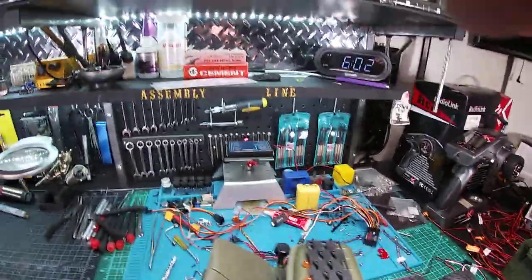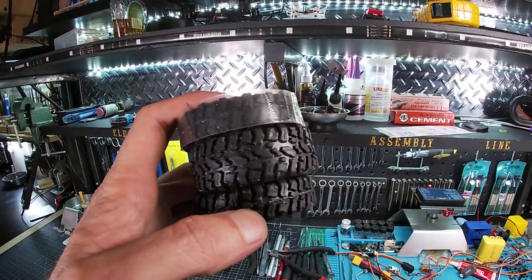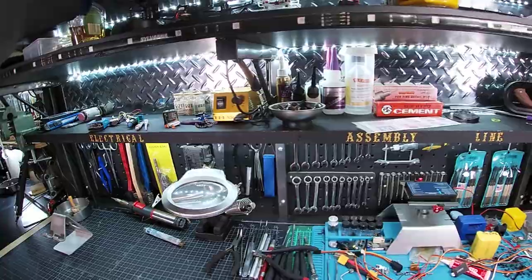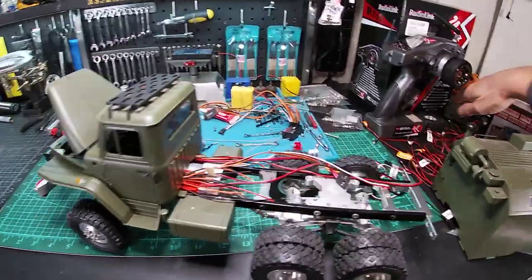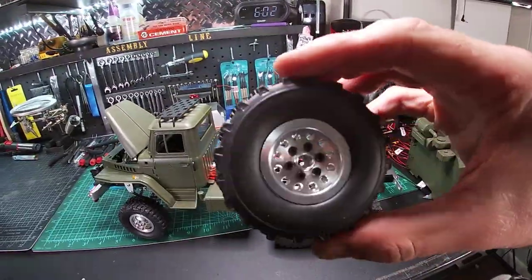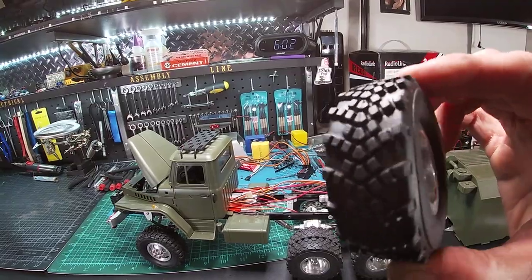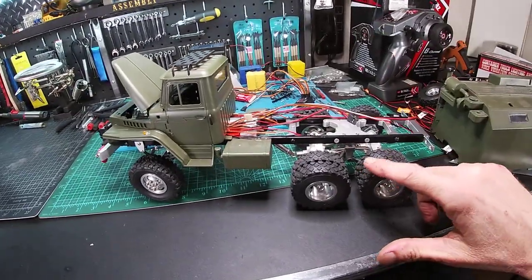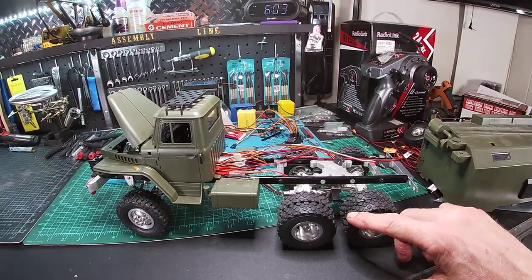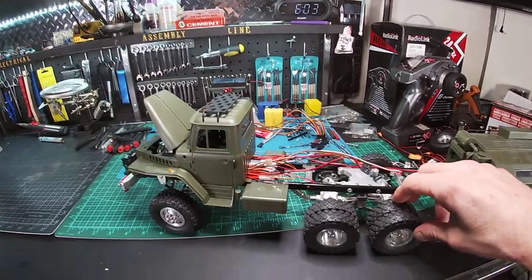I still owe you guys a video on how to make skinnier tires and what to use — just step by step — but they worked really well on the duallys. I had two sets of duallys coming and one set did not come. I've even considered using the original tires. I may use those for my semi conversion on my other army truck because it's going to pull a trailer so I can put my tank on it, which I haven't done a video of yet.